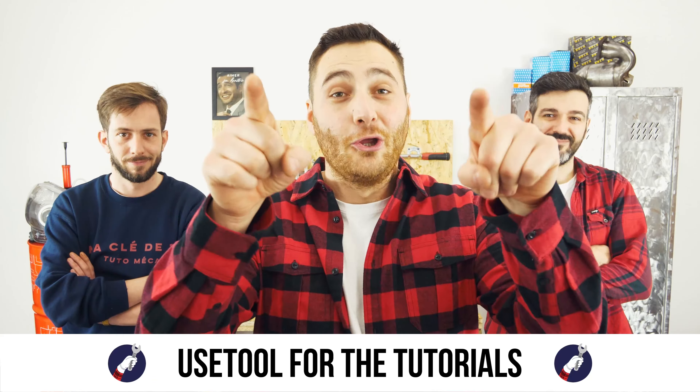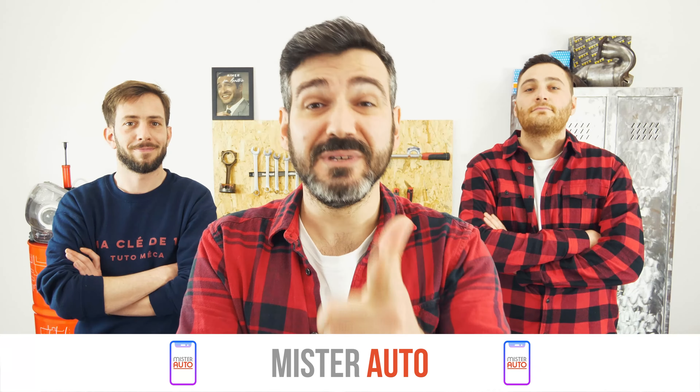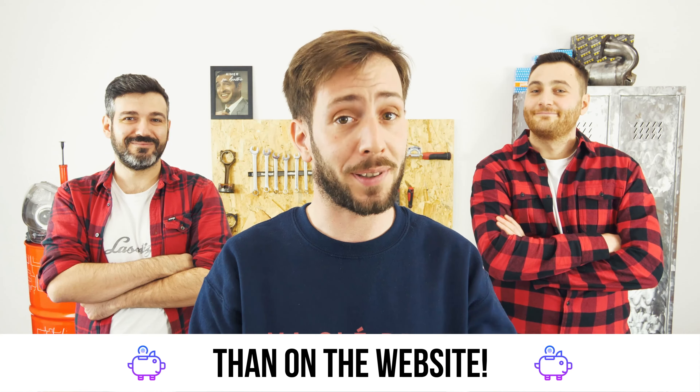Ready to open the hood? Use the right tool for tutorials and for car parts — the right idea is the Mr. Auto app. Easy, fast, and with better prices than on the website.